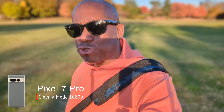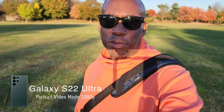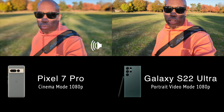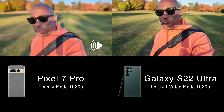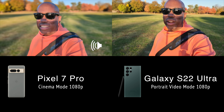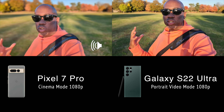Both of these cameras have a portrait video mode or cinema mode to get a nice blurred background when shooting video, and both do a pretty good job. I do think the Samsung does a better job than the Pixel 7 Pro. One problem both cameras share is that you can only output at 1080p in cinema mode — so if you want 4K, you'll have to go to the iPhone. Samsung's cutout is a little bit better and the background is more natural looking, whereas the Pixel is very, very blurred out — a little too much for my preference.